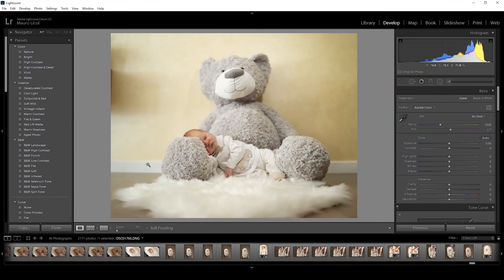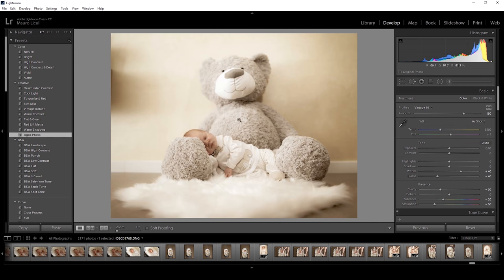This is the part where it gets really easy. The secret is to use the built-in standard preset called 'Aged Photo' in the creative preset tab of Lightroom. It will give you some great warm tones with a soft rollout between colors. The image is tweaked with the preset, lifting up the whites, lowering the blacks, lowering the vibrance and saturation.